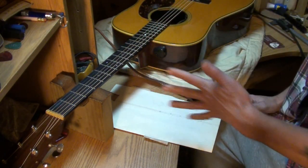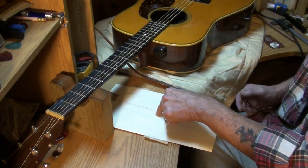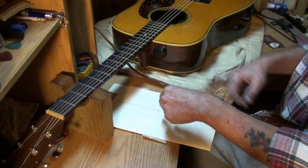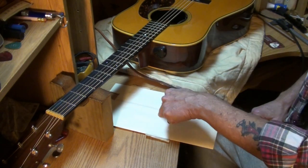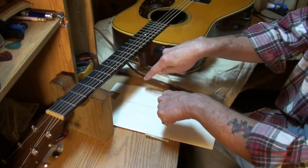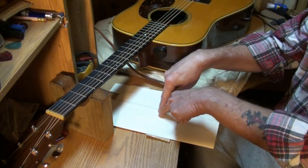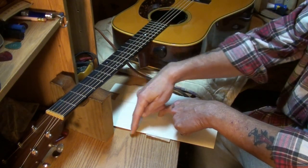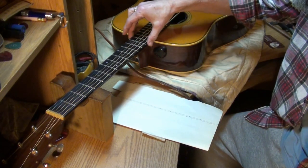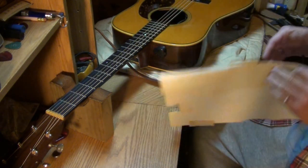I've done it before. Say you want a 9-inch radius — put the tool in the center of the paper, measure out 9 inches, keep that center point down, and draw a circle. When you cut it out and lay it against a fretboard with a 9-inch radius, it'll fit like a glove.